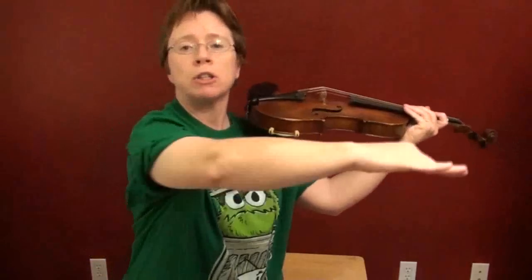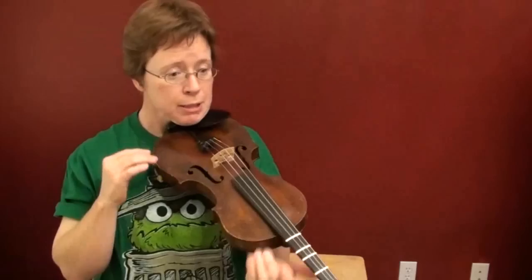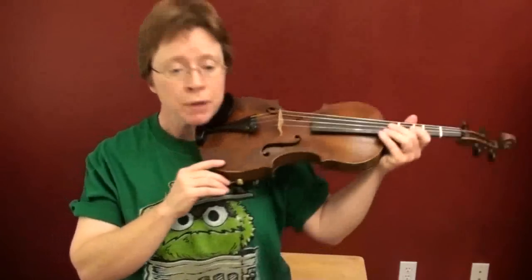This video addresses the problem that occurs when you can't seem to get your violin up high so that it's horizontal with the ground. I call it the drooping scroll problem. I'll also talk about the other common problem, which is slippage — where it just sort of slips to the left. That's the easy one to correct, so let me talk about that first.